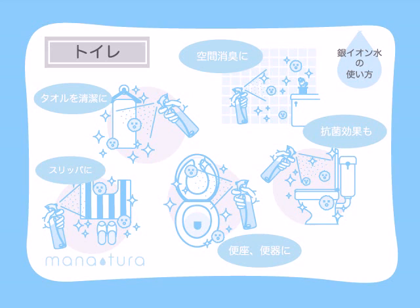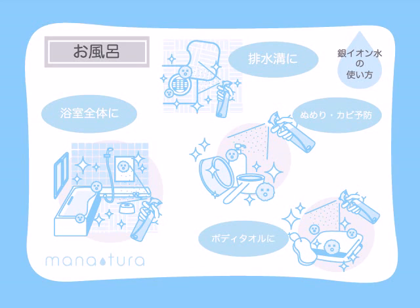Of course it's perfect for your bathroom too. Spray Manatura on the toilet seat, towels, mats and slippers. Spray the toilet every time after using it to prevent the growth of bacteria. Before you finish cleaning the bathtub, give it one final spray of Manatura to prevent the growth of slime and mould. The bathroom can be quite humid, so use it also on everything like bath towels and the entire bathroom.